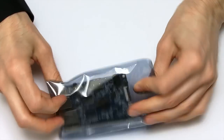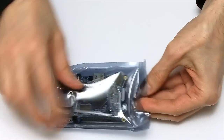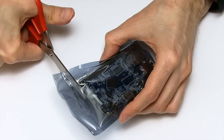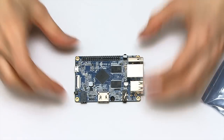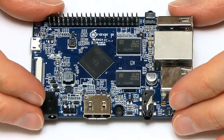There we are. Here is the Orange Pi. It's actually sealed — no worries, scissors are on hand and we can open this up. And there we have the Orange Pi single-board computer. I'll run through the specs of this thing in a second.